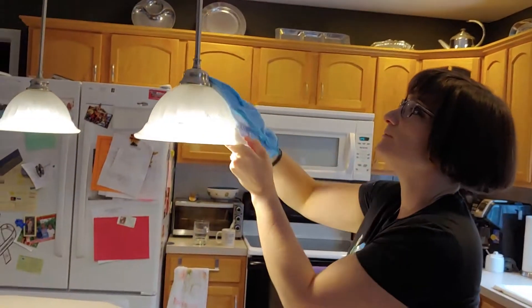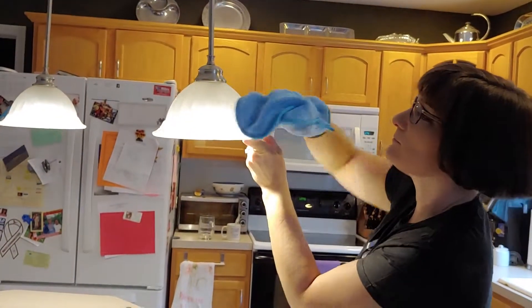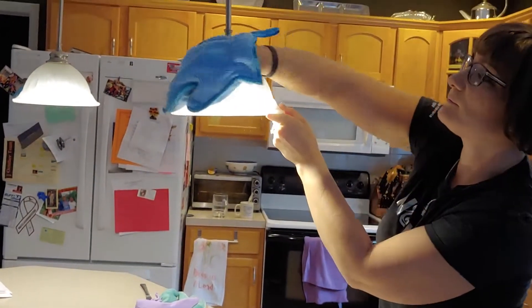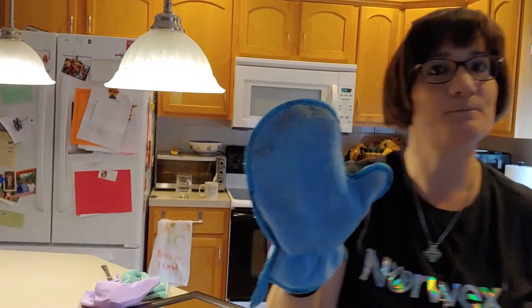Actually, as I'm up here, I'm going to clean off my chandelier. See all the dust that came off of there. I'll see you in a little bit for our go live session.